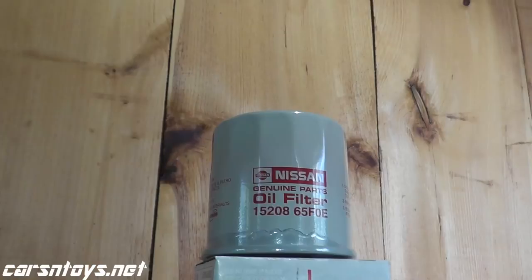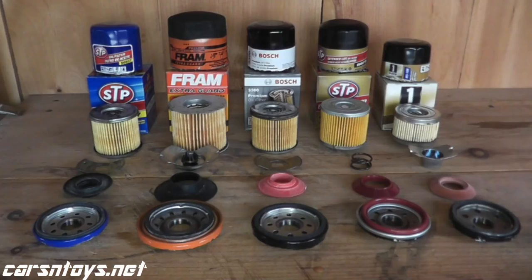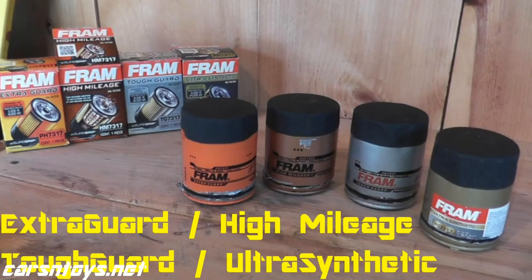So today we're looking at Nissan. If you're not familiar with these videos, we're just opening up the filter, laying the components out on a bench, and going over what each component does. We'll even compare them to other filters that we've opened up in the past. At least it gives you a pretty good idea what you can expect from this.